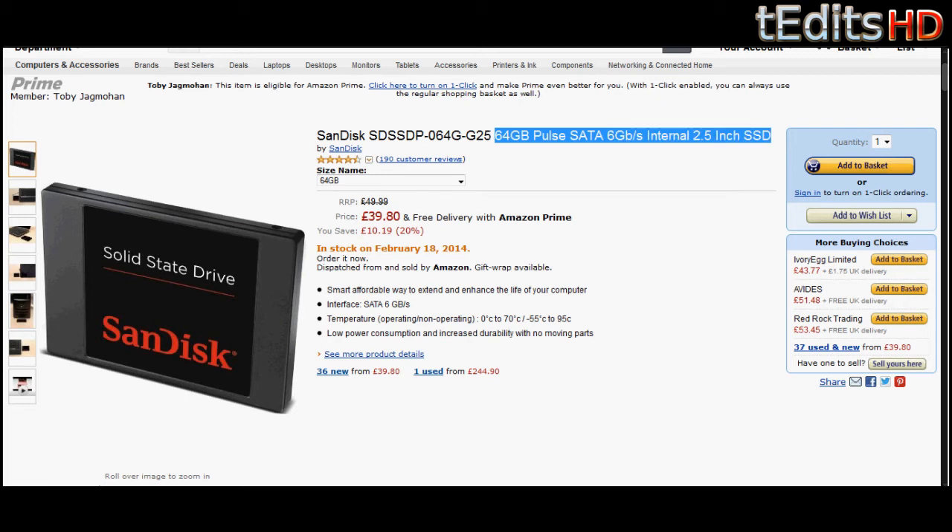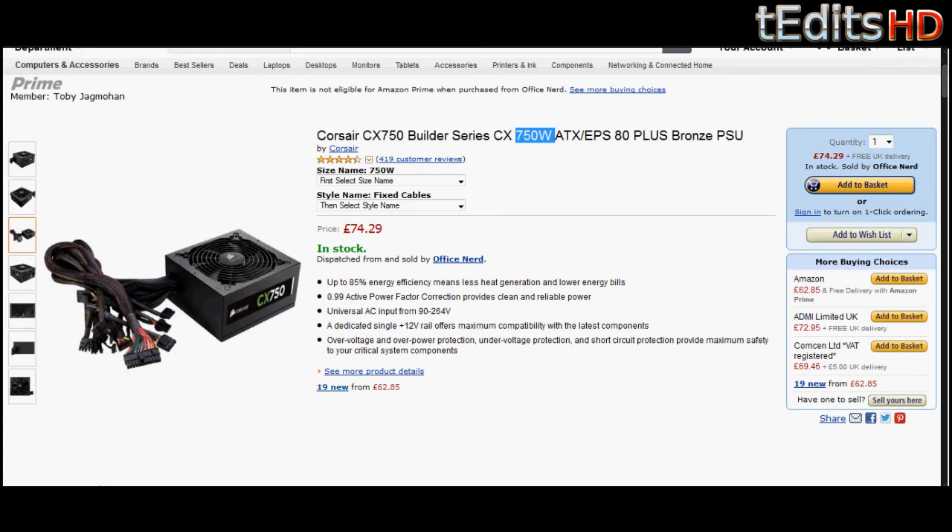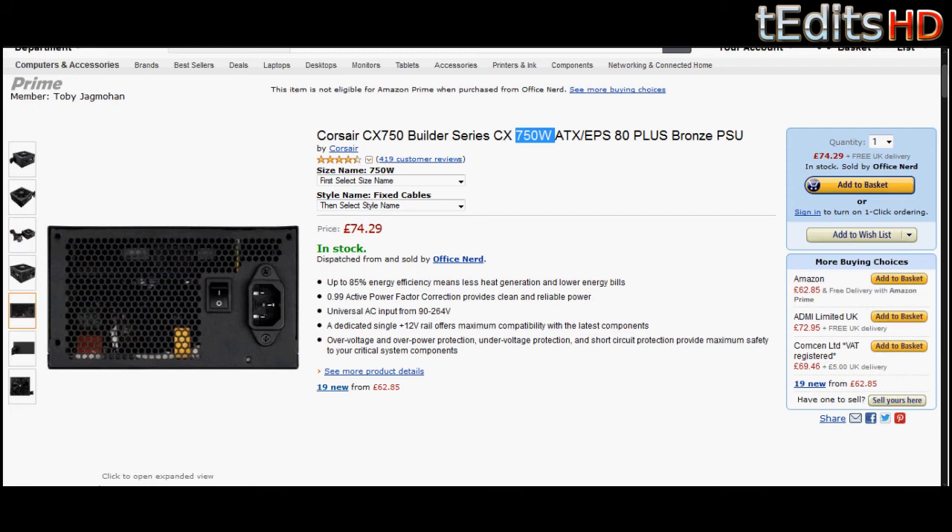Coming on to the power supply, we're going to be using a Corsair CX750. This is a 750W power supply and it's not modular because the modular version is out of stock. But this shouldn't be a problem at all — it's going to be more than enough for our build and for any future upgrades such as throwing in an i7 4770K, upgrading the graphics card, or adding more RAM. 750W is going to be more than enough. Also, it's 80 Plus Bronze certified, which means you're going to get clean and efficient power.